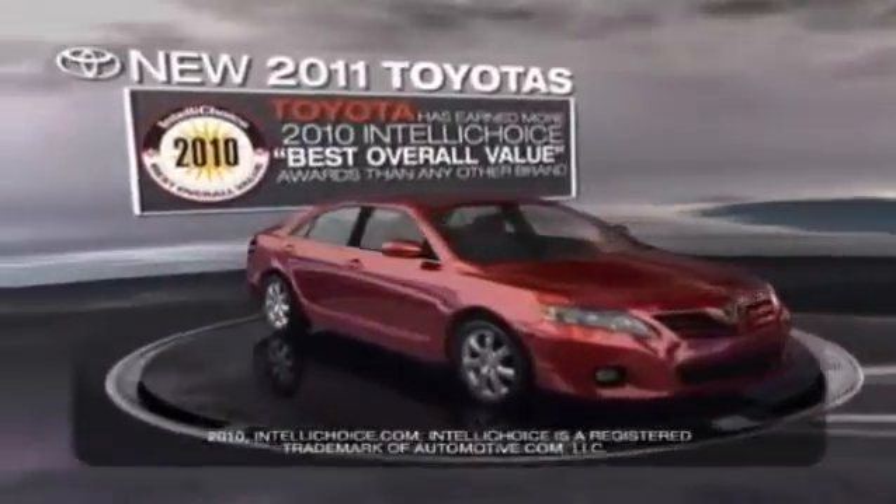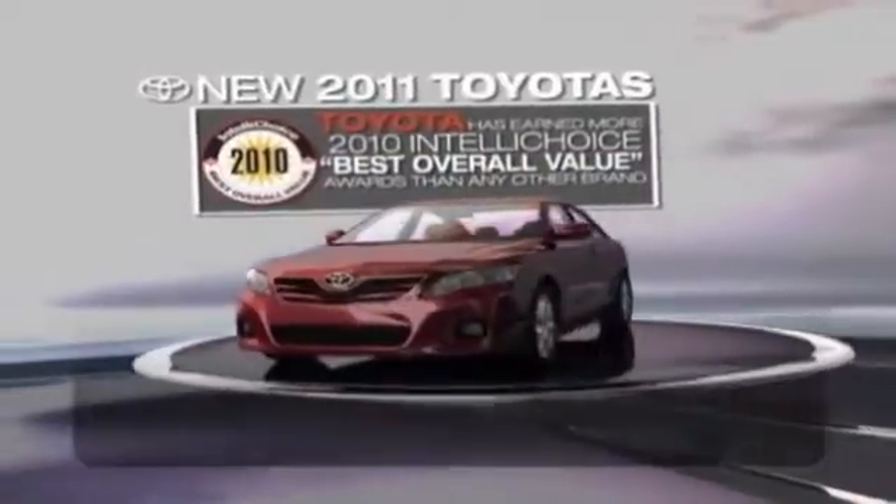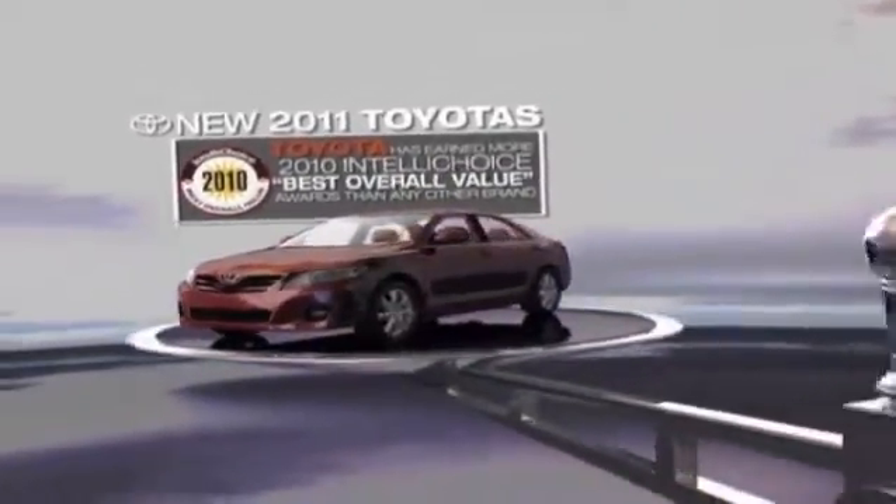I save buying it, driving it, owning it, and selling it. Toyota, a great value from start to finish, and everywhere in between.